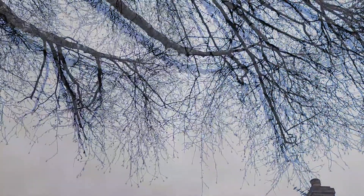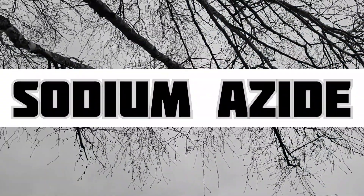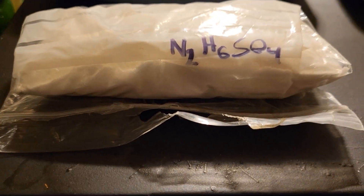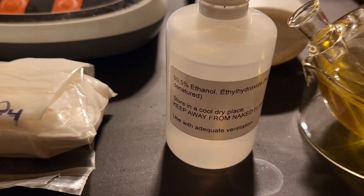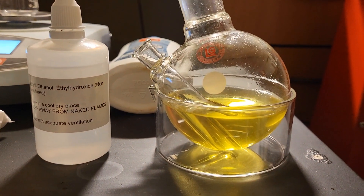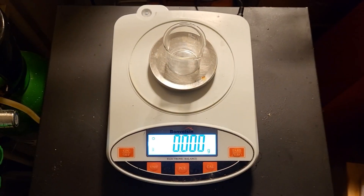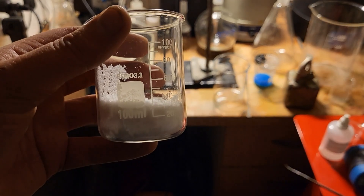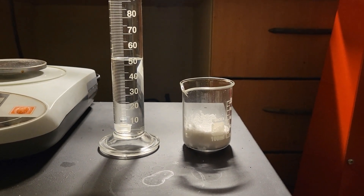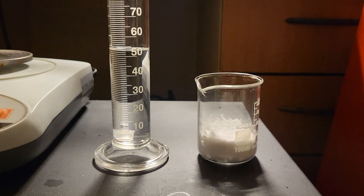Today we're remaking sodium azide using the isopropyl nitrite made in a recent video. For this prep we require hydrazine sulfate, ethanol, sodium hydroxide, and isopropyl nitrite. We start by weighing out 30 grams of the hydrazine sulfate, transferred to a larger beaker. On the left is 50 milliliters of 99.5% ethanol.